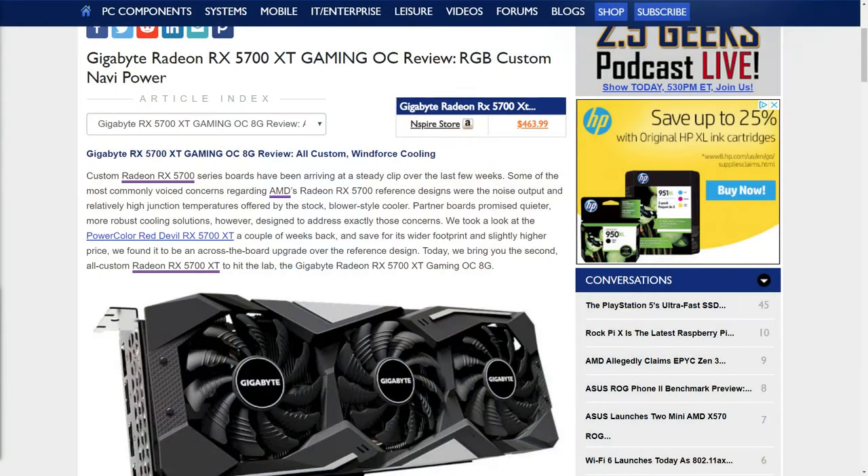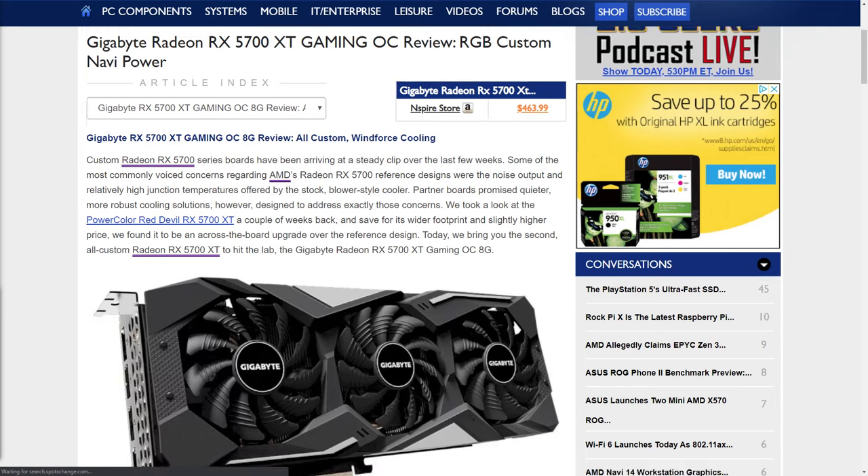Let's talk about Gigabyte's Radeon RX 5700 XT Gaming OC — a custom-powered Navi GPU with a TriFan cooler. The custom Radeon RX 5700 series cards are flowing in; previously we took a look at a PowerColor card, and this is the second custom 5700 XT we're looking at. Gigabyte did a really nice job — they went for a more balanced approach.